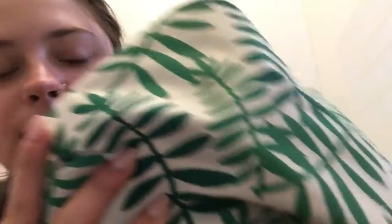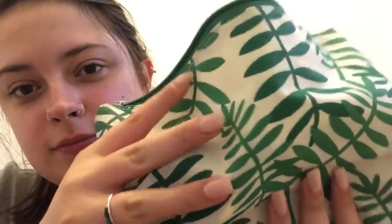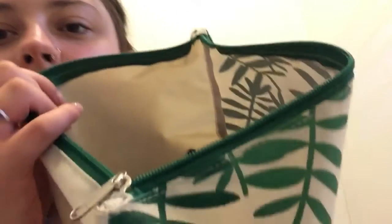This is my makeup bag. I got it from JCPenney a while ago. So I think I'm just going to get started.